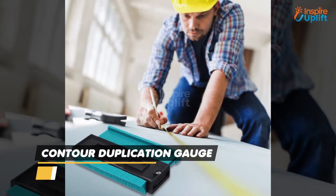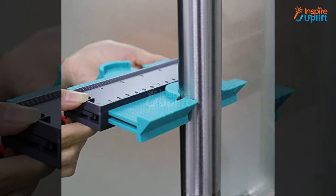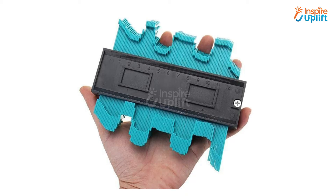At number 3 we have the Contour Duplication Gauge. Are you worried about creating replicas of complex and hard to copy shapes and curves? Don't panic, as this gauge turns the substantial task into an easier one. You can use it with wood to measure and replicate the exact shapes.